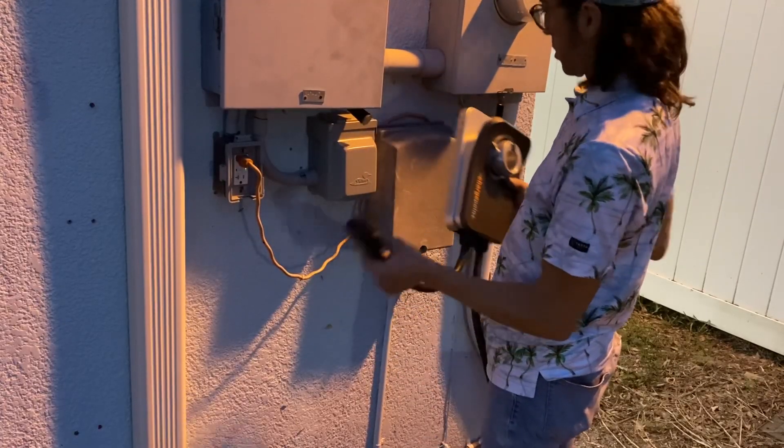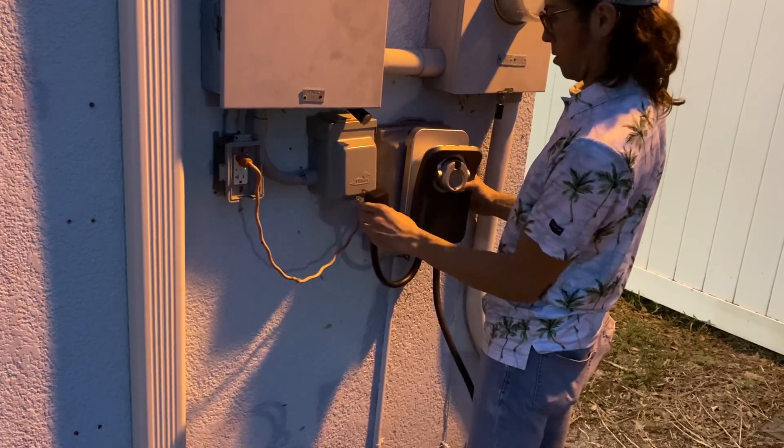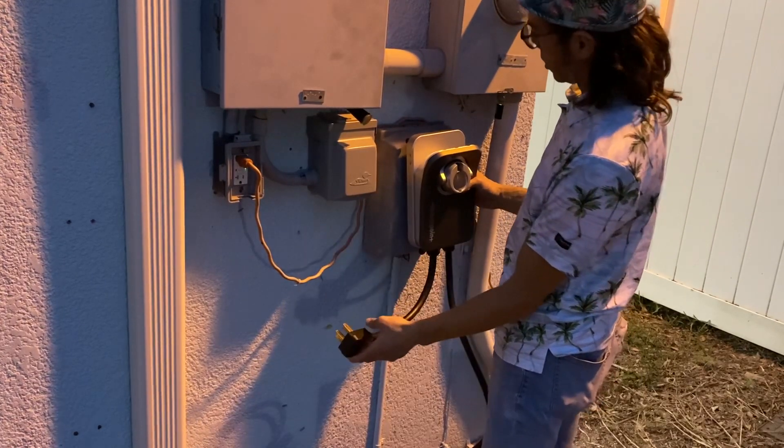I'm going to need to hang it on something while it's charging, so I'm going to rig something up here just to hold it. This is a waterproof cover and I had to put the outlet upside down — that's the way you've got to do it. There's no hole on the top, only on the bottom to secure it. So let's go pull the car up and then we can plug this in.